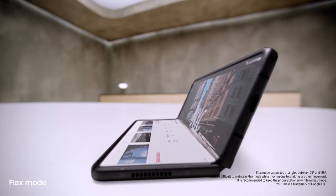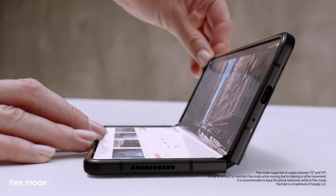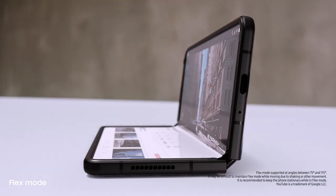And behind the screen, a breakthrough hinge mechanism gives Fold3 its flex mode, so it can sit on its own at any angle from 75 to 115 degrees.